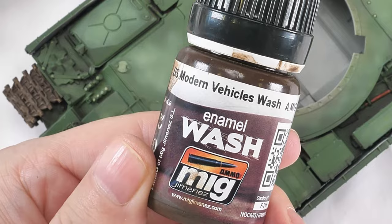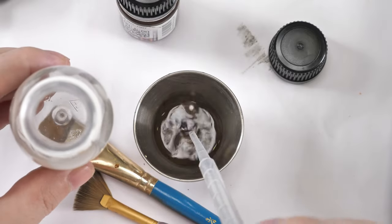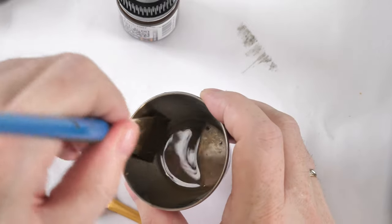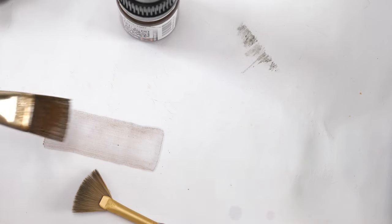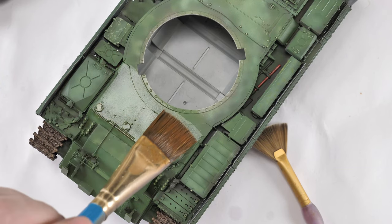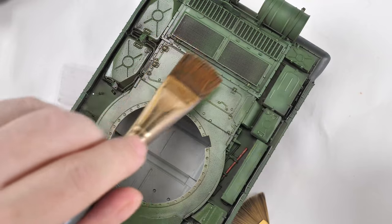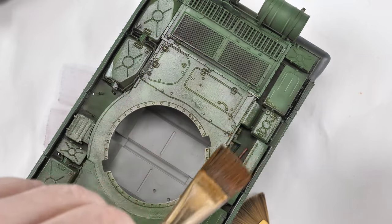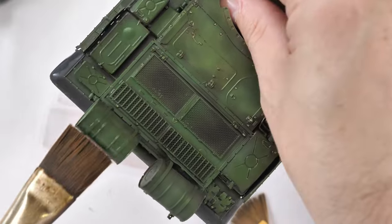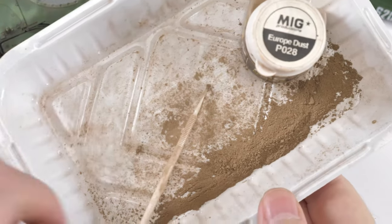Here we're going to do an application of an enamel wash. I'd recommend learning to dilute these products because out of the bottle they are massively opaque and will obliterate the effects you want to enhance. This is the so-called filter technique - the brush is more damp and applied overall. The idea is not to let this accumulate in details, but to provide an overall brown coat on top of the paint.